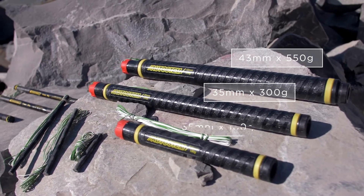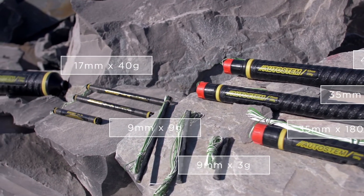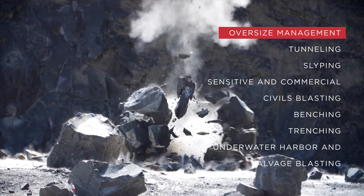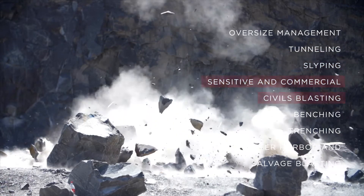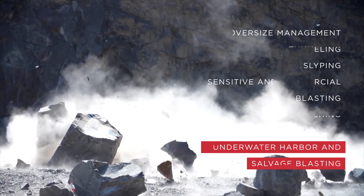Autostem comes in a wide range of sizes, from 9 mm to 87 mm in diameter, for a variety of blasting applications, including oversize management, tunneling, slicing, sensitive and commercial civils blasting, benching, trenching, and underwater harbor and salvage blasting.